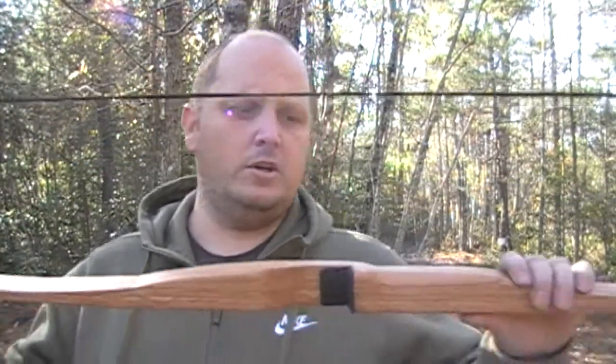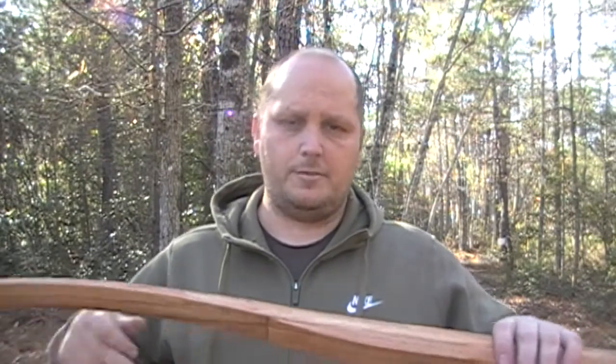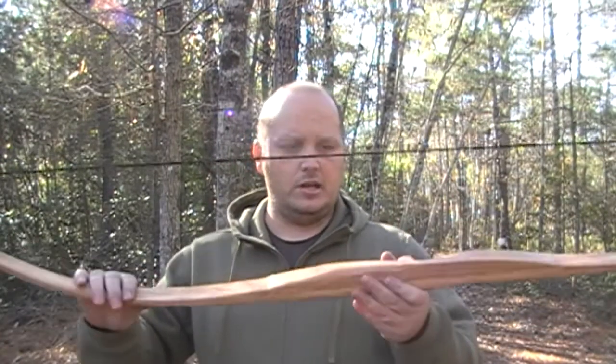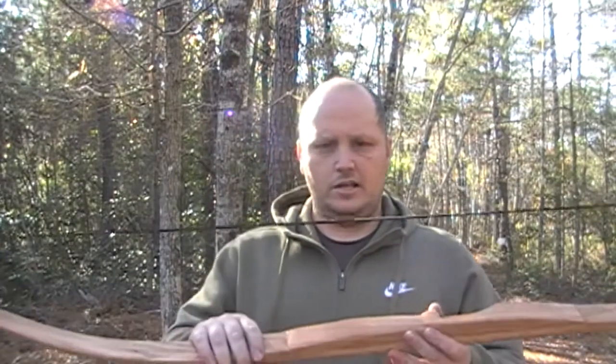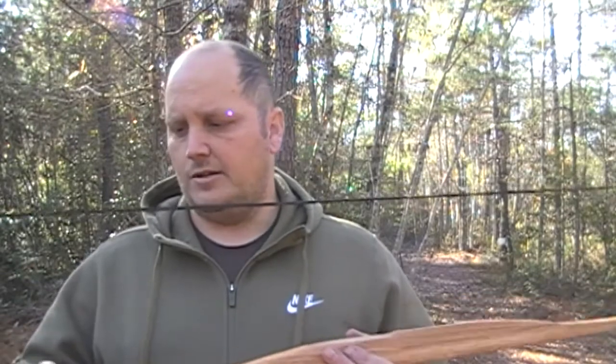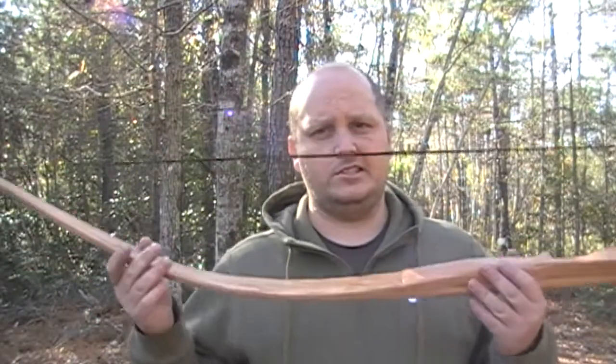If you guys would like to know what the measurements are for the limbs — the taper of the limbs and everything — I'll put it in the description. I'm also going to build a small bow for my son Liam; he's almost three years old now and he still shoots with me at the house. The tiller on it — the lower limb is about four millimeters difference from the top limb. I do all my stuff in metric because it's much easier than doing it in fractions.